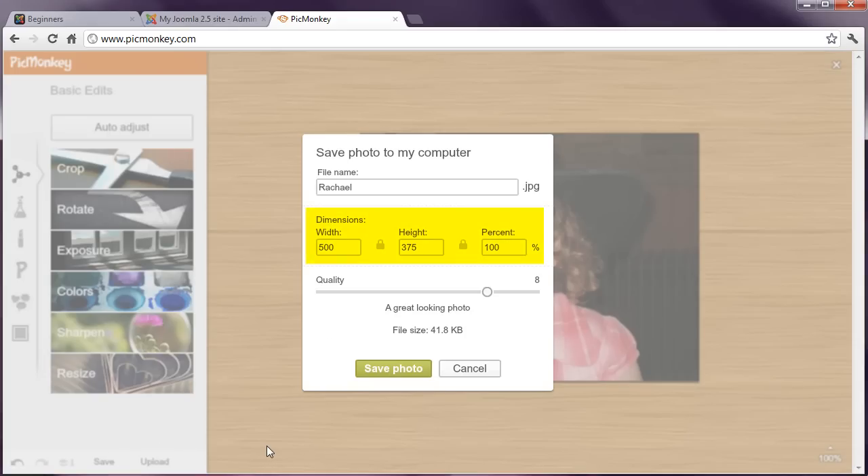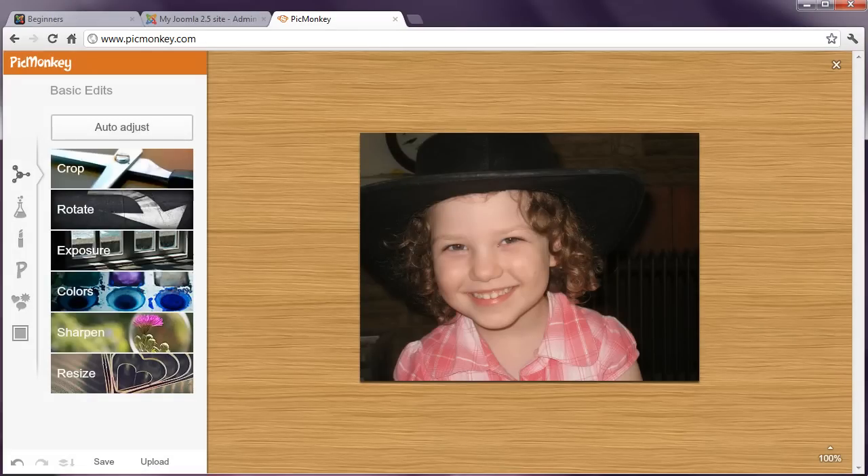Note that you could also have simply resized it from the Save dialog. Now, getting the right size will vary from one template to another, and therefore it might take a bit of trial and error at first. A lot of the sites I work with will accommodate around 500 to 600 pixels in width, so perhaps start with this, and note that PicMonkey will adjust the height automatically.